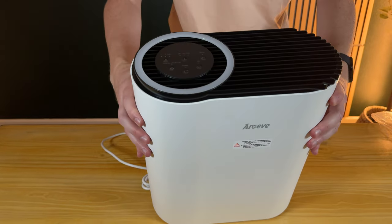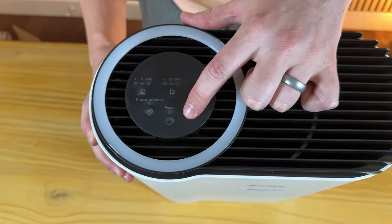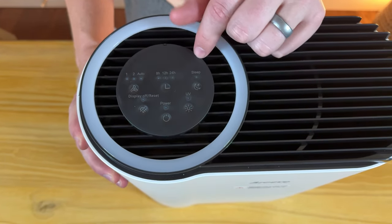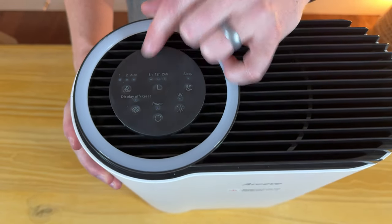On the top, you have all these controls. You have a sleep mode, UV, a timer — so 8, 12, and 24 hours — coarse power, display on and off, and then fan speeds 1, 2, and auto.